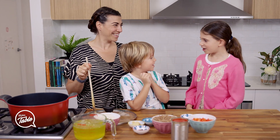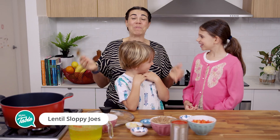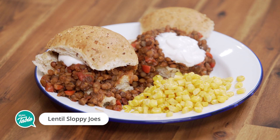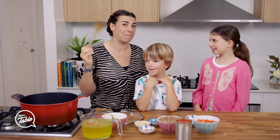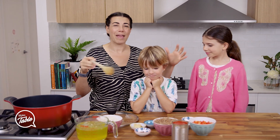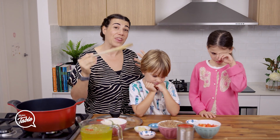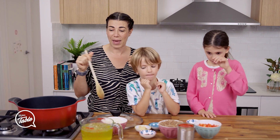What are we making today, Momo? Sloppy Joes! What are Sloppy Joes? Sloppy Joes are very popular in America, but our family have been making Sloppy Joes for a few years now and we love it. In America, they make it with ground beef and they throw it on a bun like a burger, but we are going to make it with lentils. So this is how we make it.